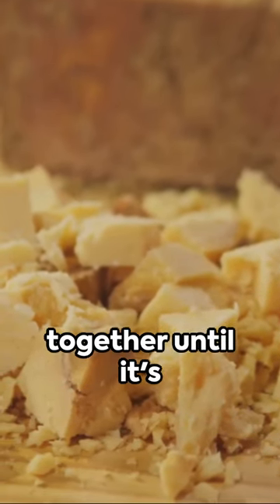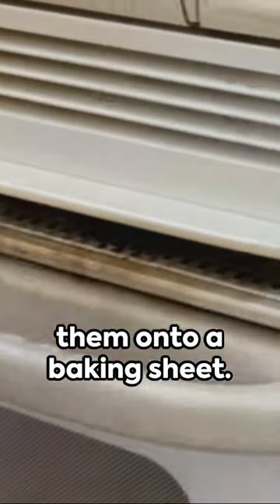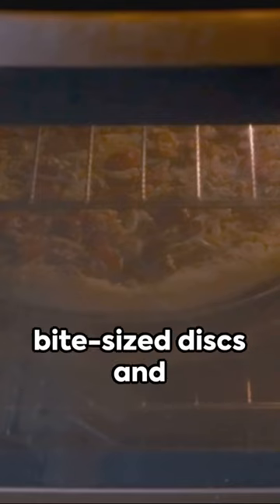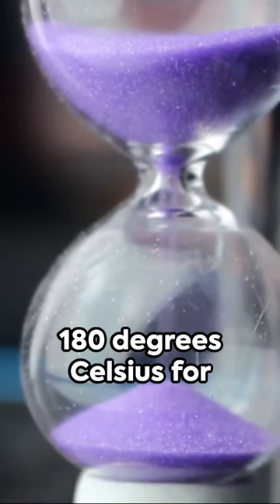Now mix it all together until it's well combined. Scoop out spoonfuls of the mixture and place them onto a baking sheet. Shape them into bite-sized discs and pop them in the oven at 180 degrees Celsius for 20 minutes.